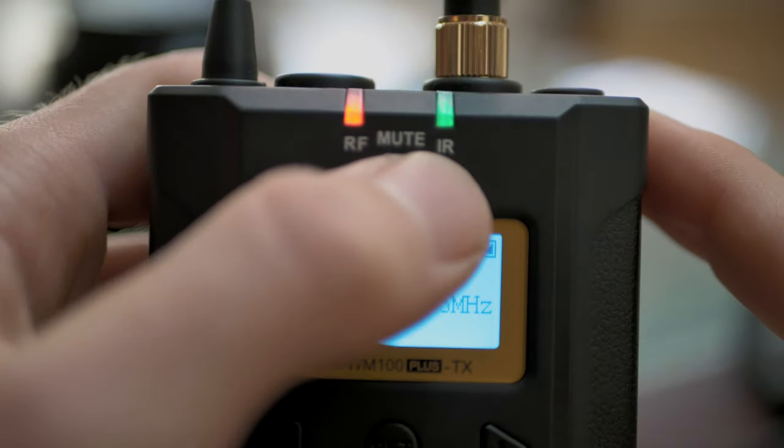Another cool feature is that if you press the power button once on the transmitter it mutes that transmitter specifically, so the other transmitter will continue to transmit audio but this specific one will be muted — which is a really nice feature if you're wanting to control the audio in a situation.